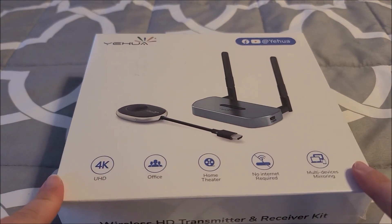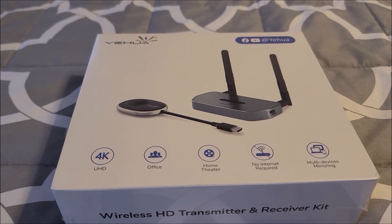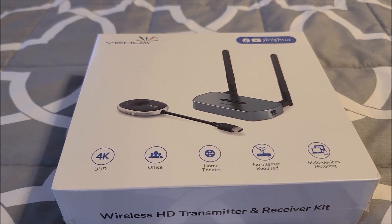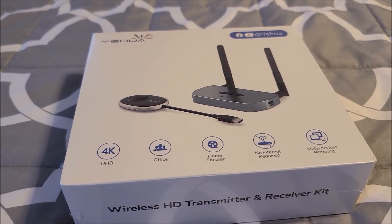I was contacted by a manufacturer with something very different than I've ever tried, and I always wanted to try these. They're pretty pricey usually — I'll put a notification down there with the price as of editing this video. I've always wanted to test this out because I have game consoles, and usually I have a TV in the same room, but usually someone else is using it, so I cannot play at my convenience.